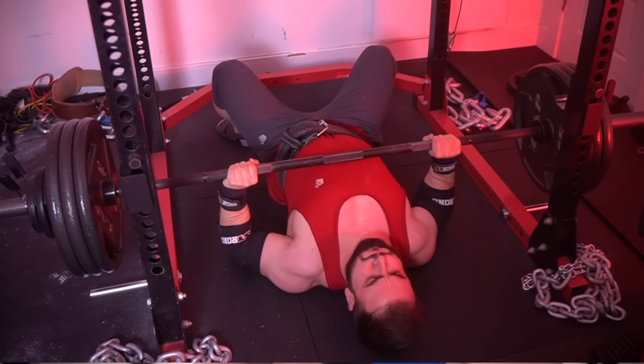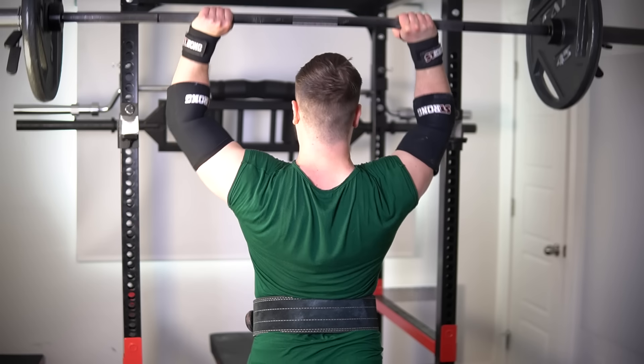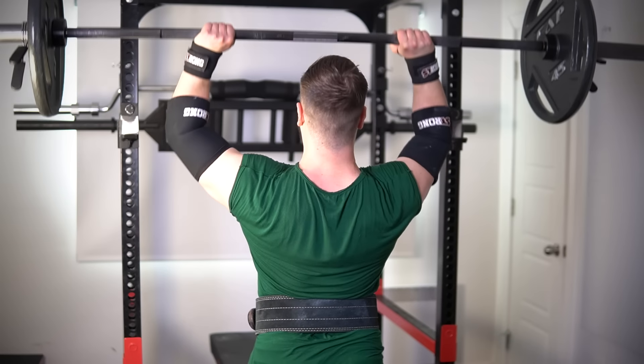The guys approaching 405 like myself are the outliers. But still, if we're in that upper range, by default you're going to have a somewhat strong overhead press. In fact, a lot of the variations we do to improve our bench have direct carryover to the OHP. That's what I've been telling you in regards to other exercises, like doing the floor press and weighted dip to improve your flat bench without even doing it. It's the same premise here.